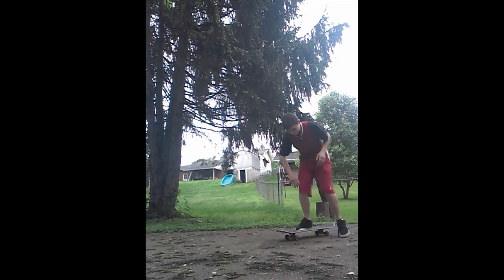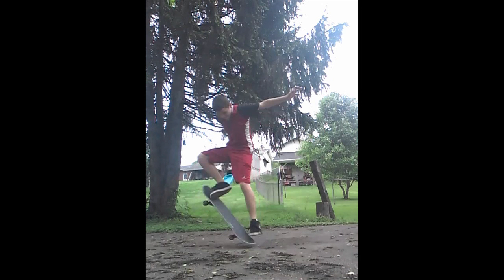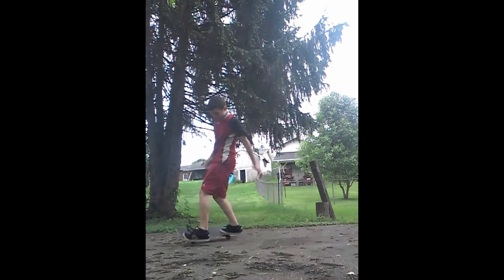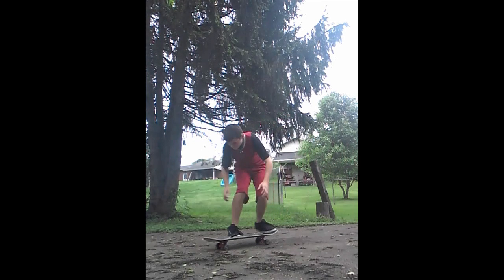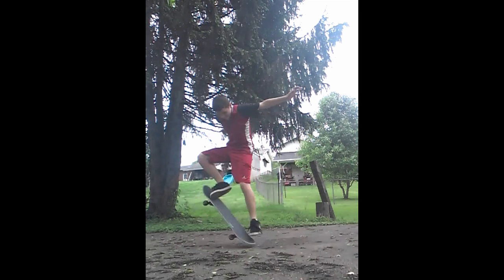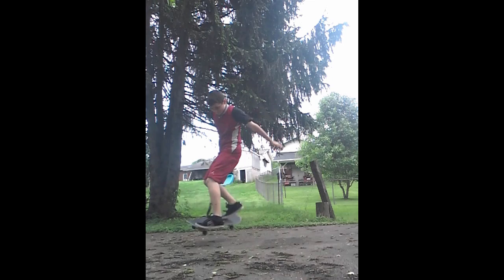Your frontside 180 doesn't actually look that bad — you nearly landed this one. I want you to watch your head and shoulders as you do this. Your front arm kind of looks almost like it's spinning but it's not quite, and your back arm is kind of stuck in the same place, and your head is just very still.